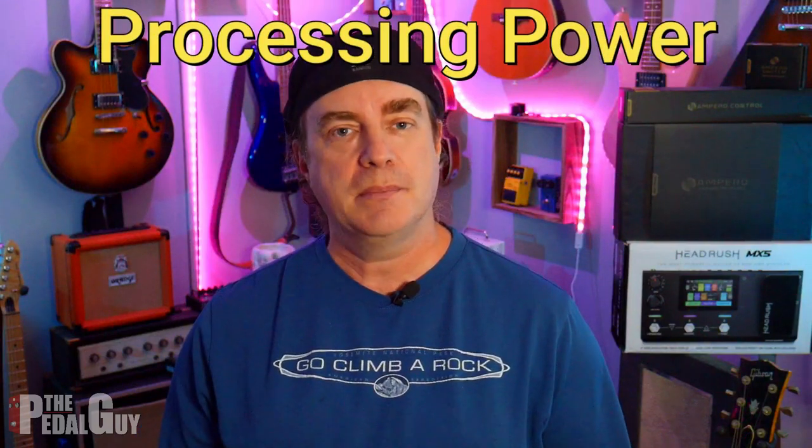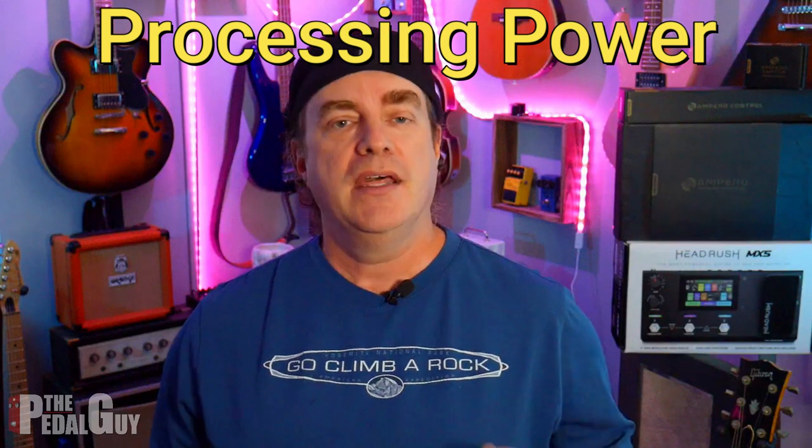One thing I want to point out right off the bat because I do think this is an important factor is the processing power of both of these pedal boards. The Ampero is a dual processor pedal board while the Headrush is a quad-core processor pedal board. This is going to determine your performance with the board and how many simultaneous amps, effects, EQs, and all the processor-intensive stuff that both pedal boards handle. So do keep that in mind when making a purchase decision.